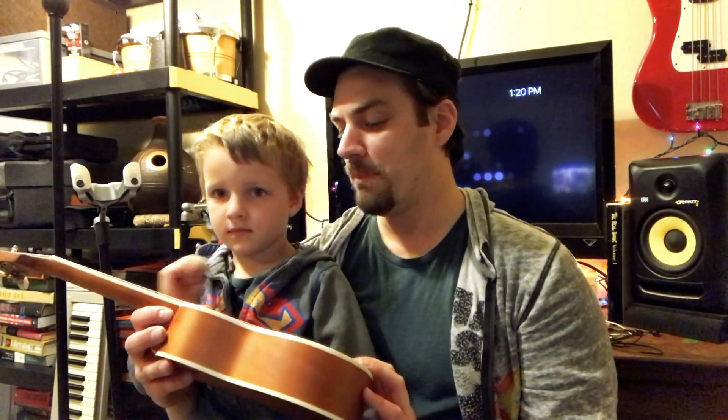So what instrument are we talking about today, Kaysa? The ukulele. I actually have two ukuleles. They're both Mitchell instruments — really, really well-made American instruments.